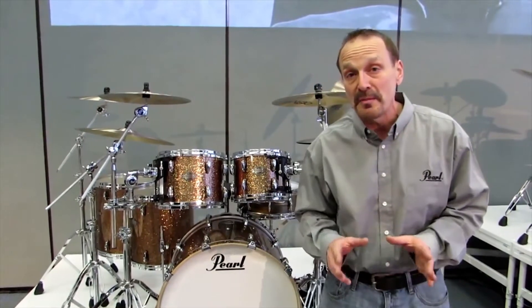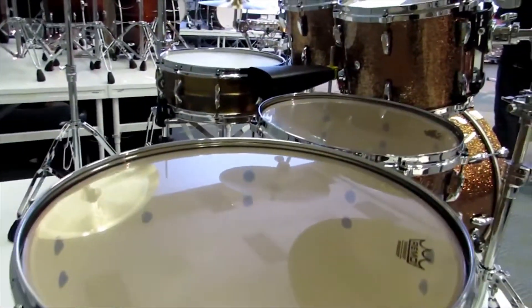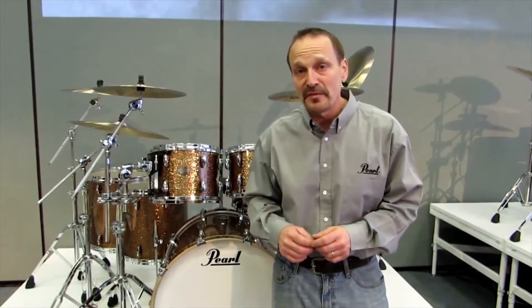It features 100% premium birch shells, master cast die cast hoops, opti mount mounting system, and matching snare drums are available.